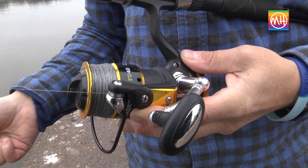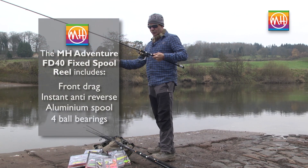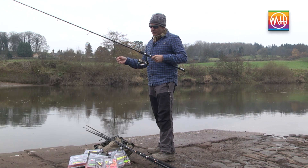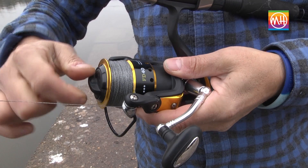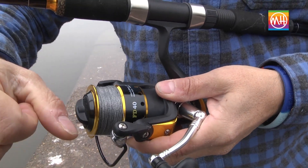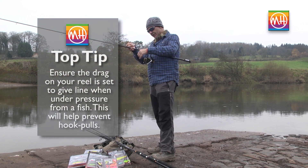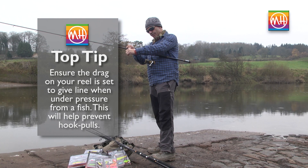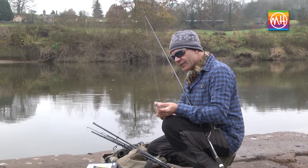The sort of reel I'd recommend is a medium-sized fixable reel — this is a Matt Hayes Adventure FD40. FD stands for front drag, and for spin fishing and predators in general, front drag is better because it gives you a more controlled release of line. If you set the drag correctly before you start fishing so it will slip under pressure from a good-sized fish, you have no risk of losing fish.